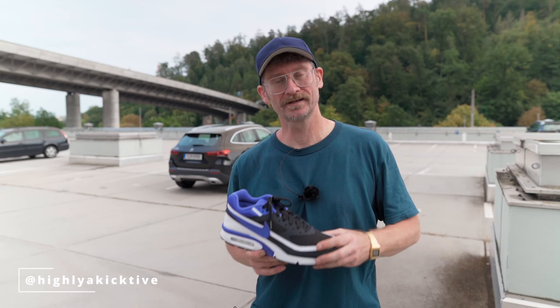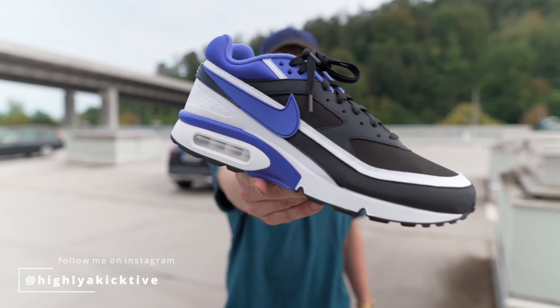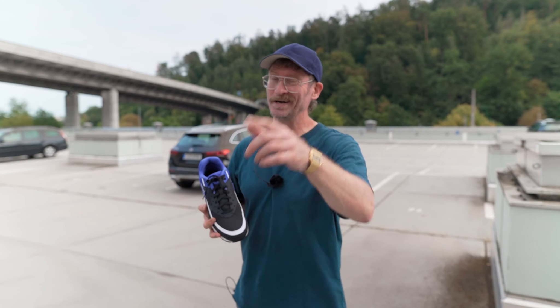Hey, what's good everyone! Today we're going to take a look at a Nike classic from 1991 — the Nike AMXBW in the OG colorway Persian Violet — and we're going to jump into the details right after the intro.